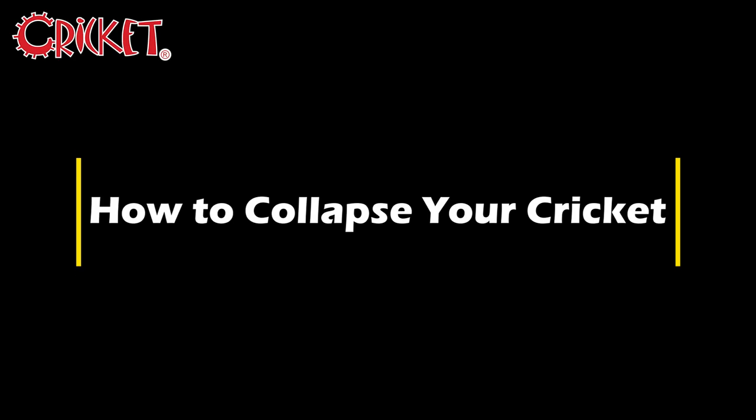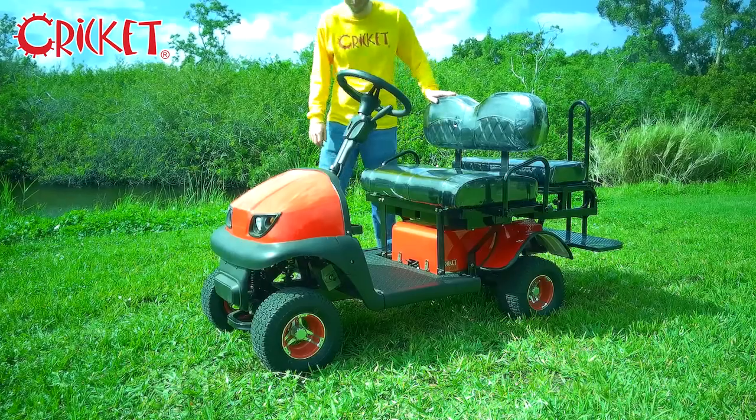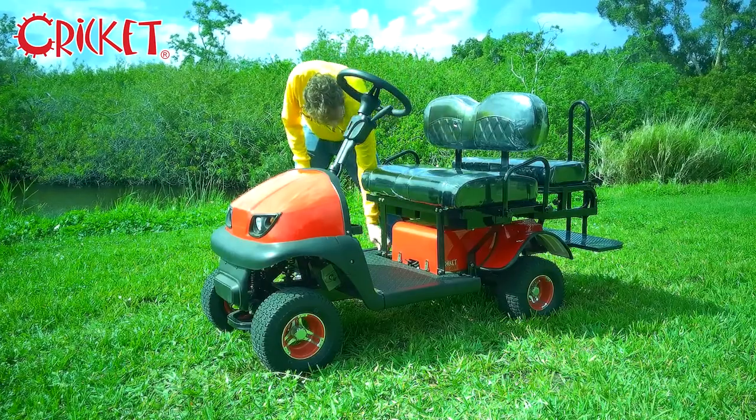Hello and welcome to the official Cricket Carts YouTube. I'm Noah, and today we're going to be showing you how to collapse and expand your RX-5.